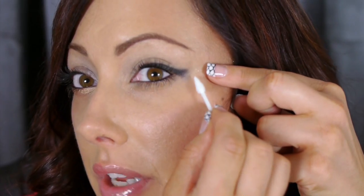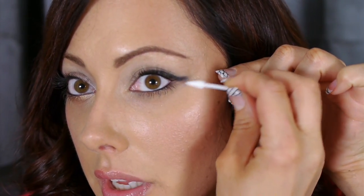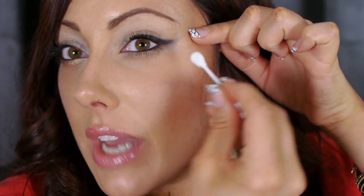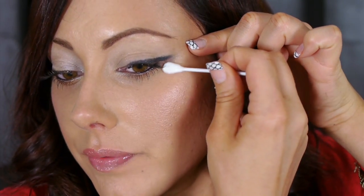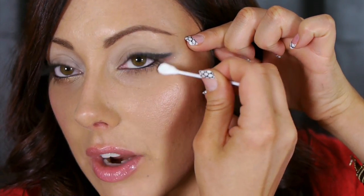If you need to clean up the line underneath, take a Q-tip and rub it under to get a crisper line. You can even use a little eye makeup remover. I'm using the MAC Pro Eye Makeup Remover with these little pointy Q-tips from Sally's — they work really well. Use the flat paddle side to clean up that area.